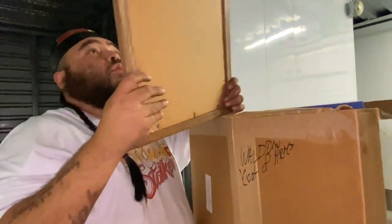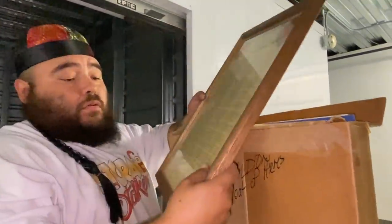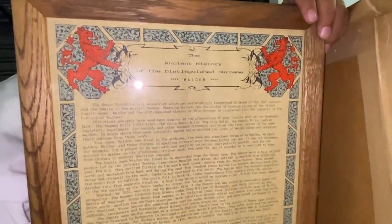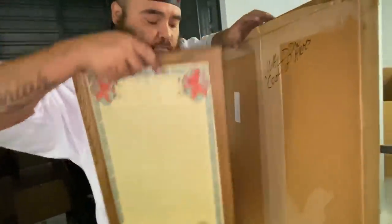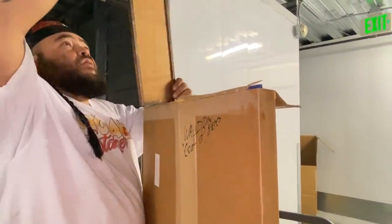Whoa! Show us — what is that? Holy crap! 'The Ancient History of the Distinguished Surname Walden.' So that's basically the history of their last name. Oh, that's cool. That's why it's the Walden coat of arms!